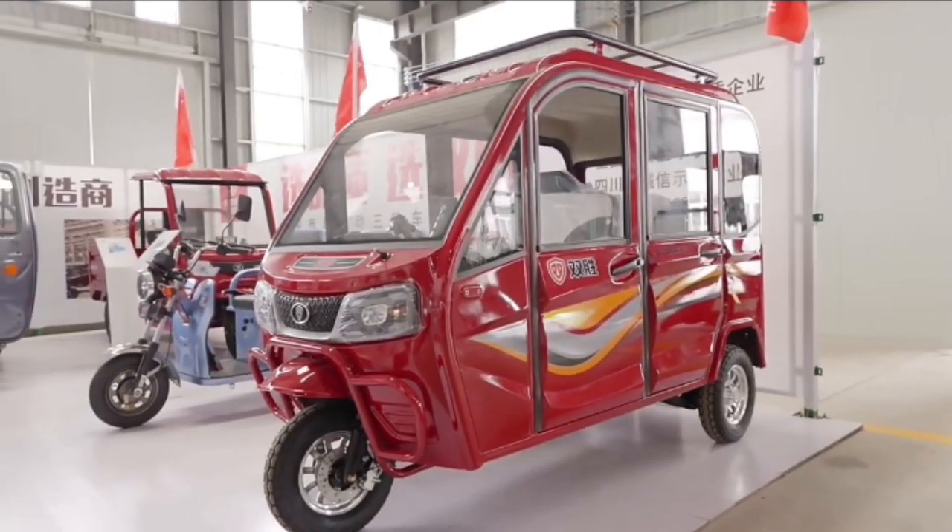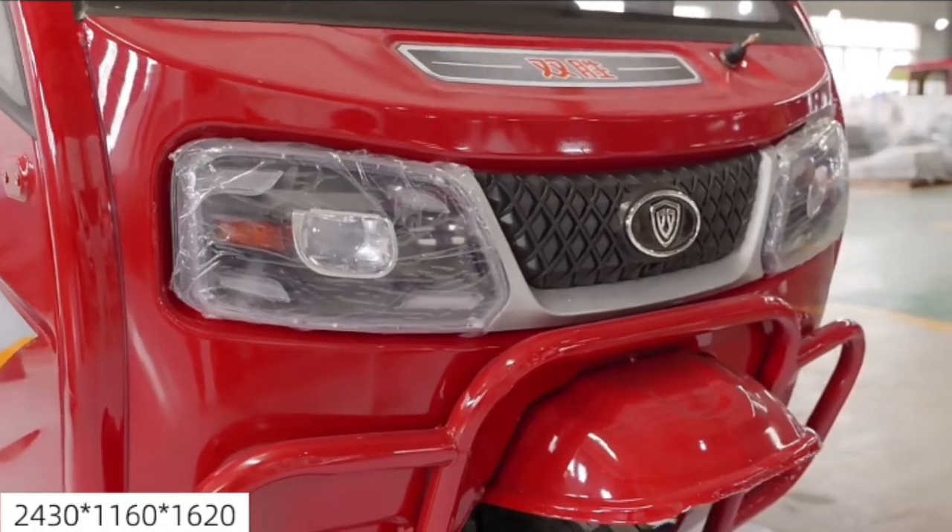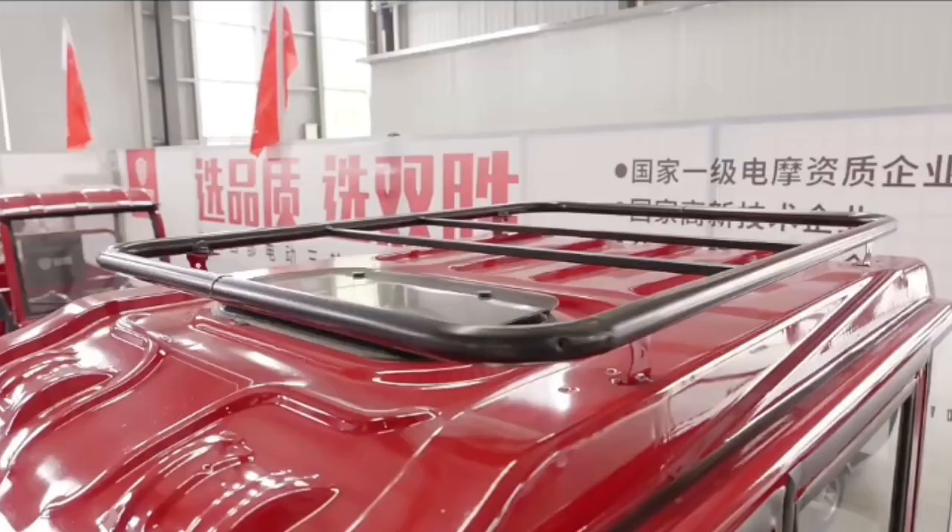Hello, welcome to my YouTube channel. We have come in front of you with a new video. This video is of an electric tricycle, which is very well made and is electric.